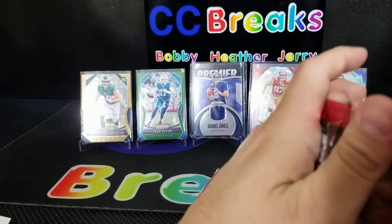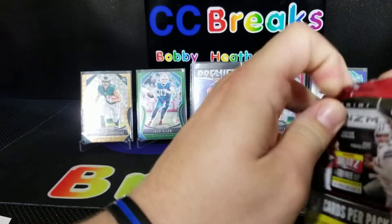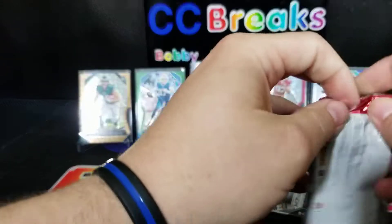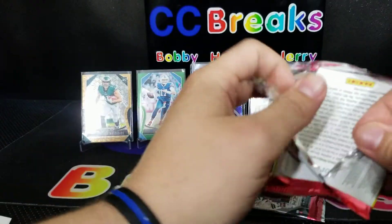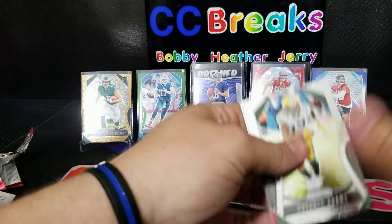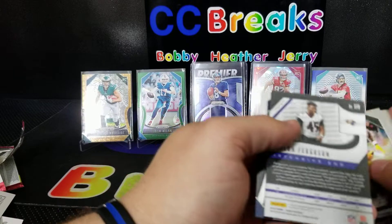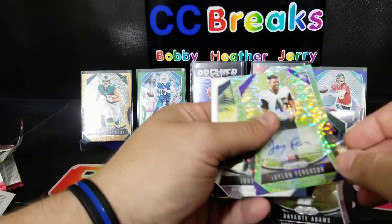Looks like we're getting down to the last-pack mojo again — the auto came out of this pack last time, we'll see. Oh well there it is — Davante Adams, George Kittle, and Jalen Ferguson.